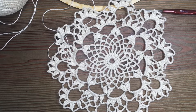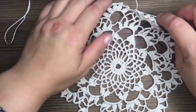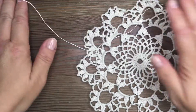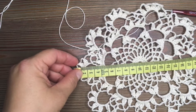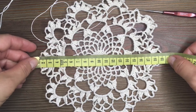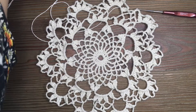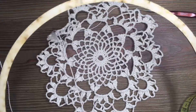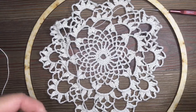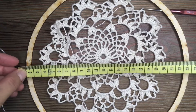I think that this is a very nice, pretty unique design. Looking at the dream catcher, my serwetka has 19 cm. I will have a bigger circle than my serwetka — my circle has 24 cm.